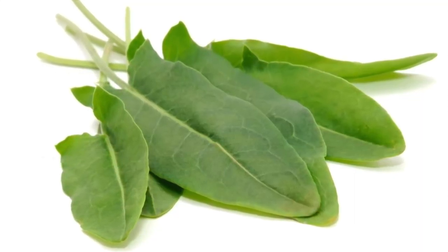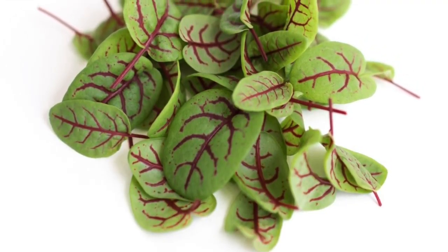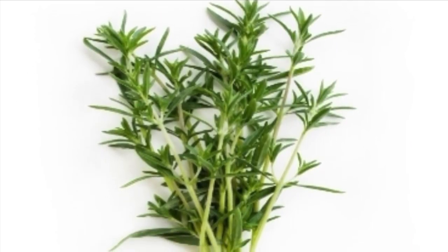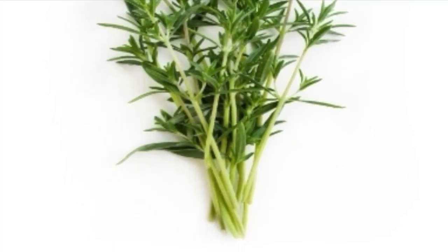Okay, before I start, I want to tell you that I made a mistake. Those two herbs are sorrel, which is totally okay. And this is savory. Every time I'm talking about savory, I mean sorrel. So yeah, let's get started. Welcome back.